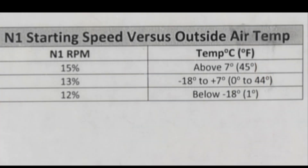Check the outside temperature and then refer to the N1 starting speed vs. outside air temp chart to know what N1 RPM to engage the starter at. In this example, the outside air temp was between negative 18 degrees and plus 7 degrees Celsius, so 13% N1 RPM is when we engage the starter.